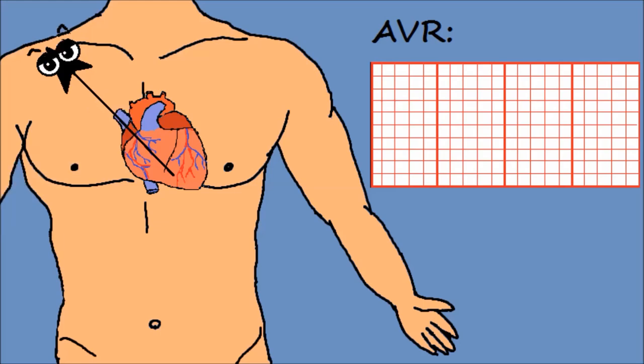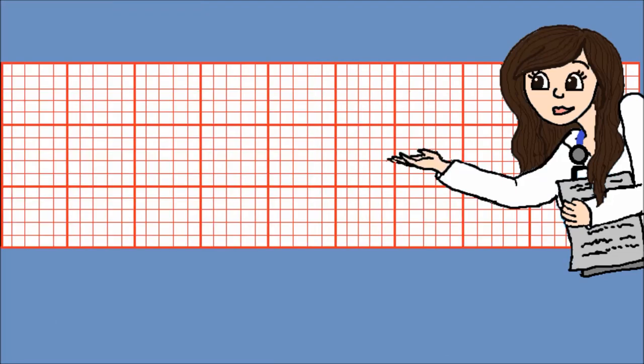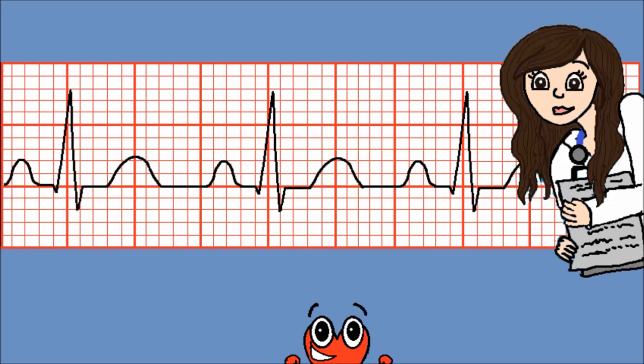Ας πάρουμε τώρα ως βάση το AVR, που είναι στραμμένο σε διαφορετική κατεύθυνση από τη δεύτερη απαγωγή. Εδώ το θετικό άκρο βρίσκεται πάνω δεξιά, οπότε βλέπει τα ίδια σήματα αλλά αντίθετα. Όταν το σήμα στους κόλπους ξεκινήσει να κατεβαίνει, το AVR θα το βλέπει να απομακρύνεται και θα καταγράψει ένα αρνητικό κύμα P. Το ίδιο θα συμβεί και με τα επόμενα κύματα. Αν βάλεις αυτό το σύμπλεγμα σε copy paste πολλές φορές σε σταθερές και λογικές αποστάσεις, τότε έχεις στα χέρια σου ένα υγιές καρδιογράφημα.